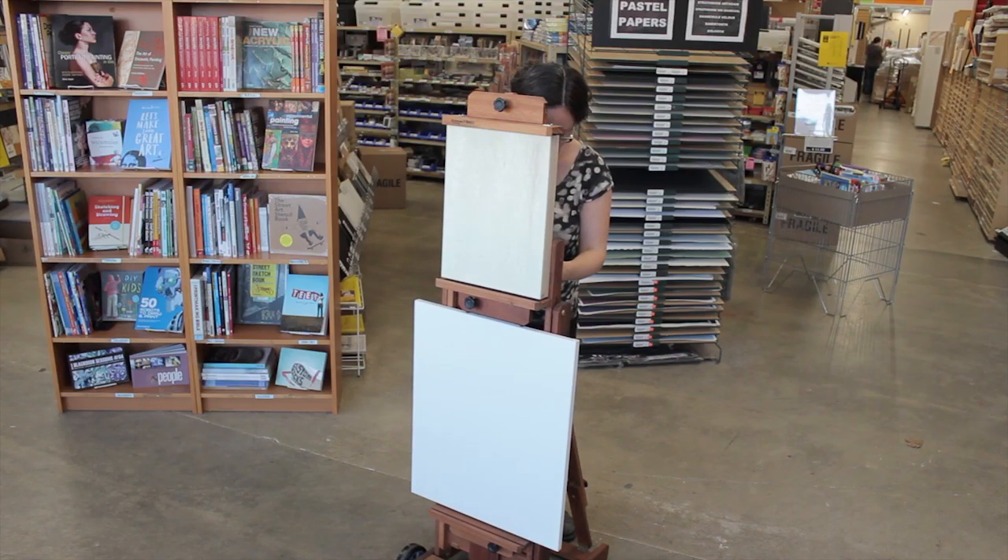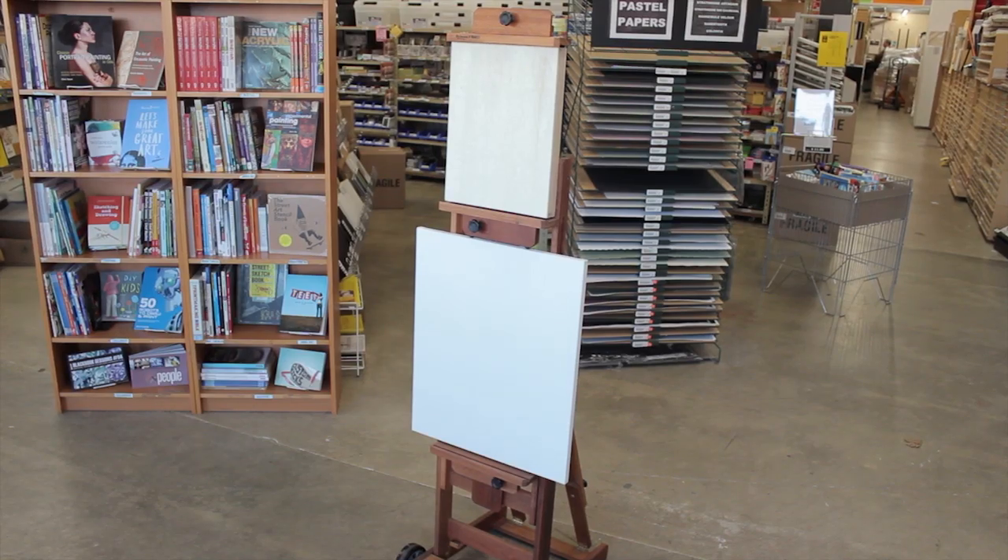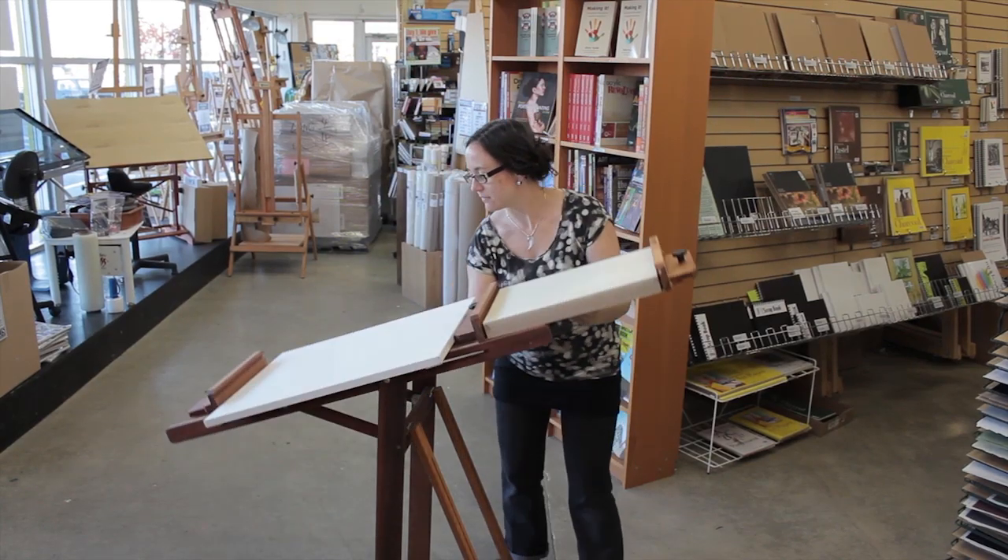So when you take the time to compare the compact size of the Belmont easel with its many versatile features, you'll realize that this is truly the mighty mouse of easels. Thanks for watching, and this is Nicole at Opus Langley.